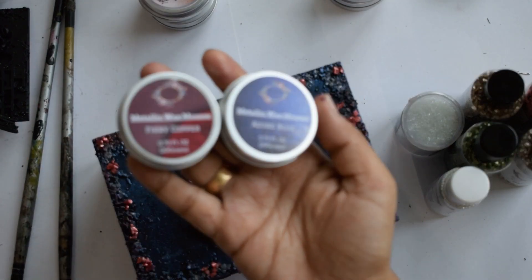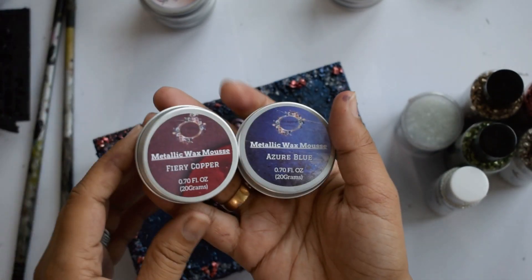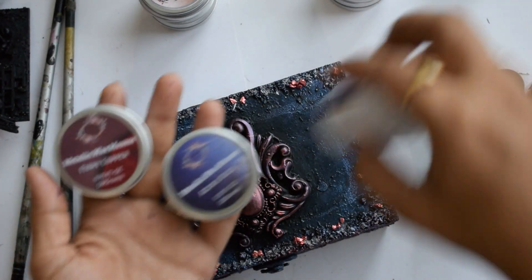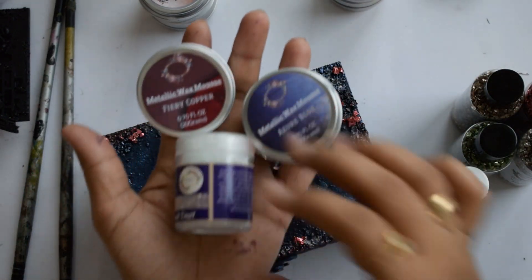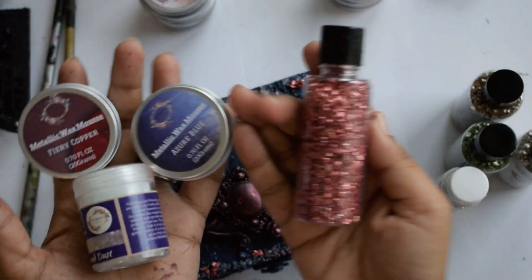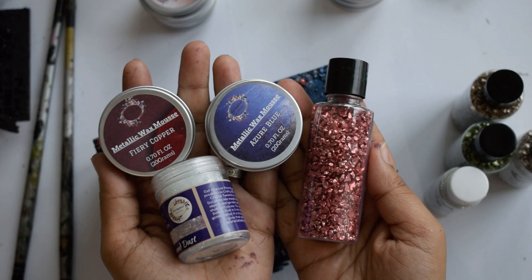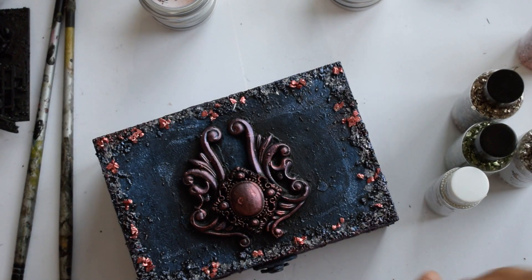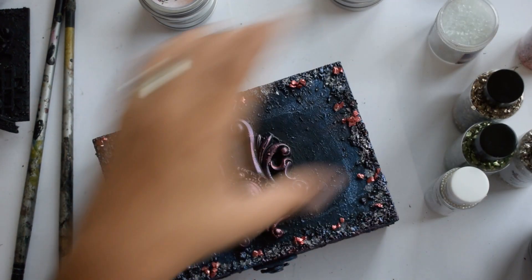I'm going to create tags using the same combination I used for the texture box and I'll be adding diamond dust on them as well. I'll be using this red shade of glitter chunk — you can also call it glass glitter — it is a really beautiful shade and I love this combination.